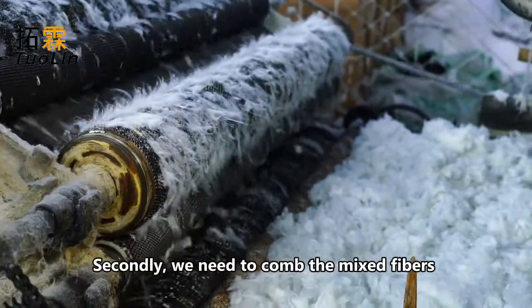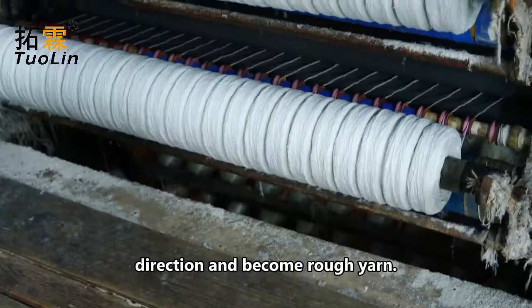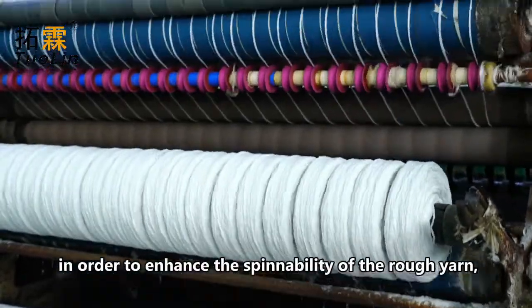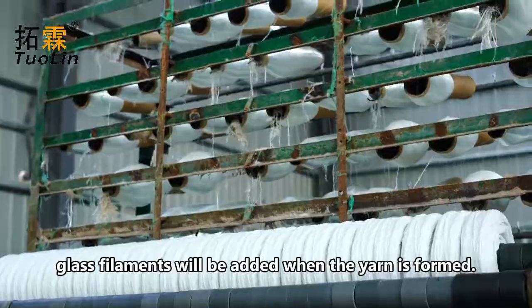Secondly, we need to comb the mixed fibers so that most of them go in the same direction and become rough wire. At this time, in order to enhance the spinability of the rough yarn, glass filaments will be added when the yarn is formed.